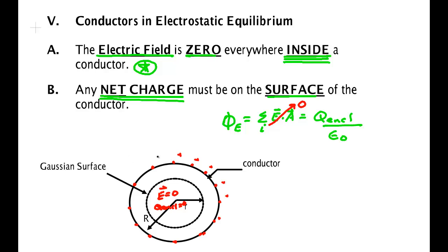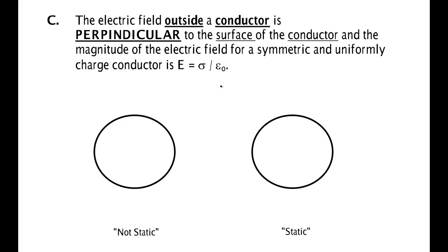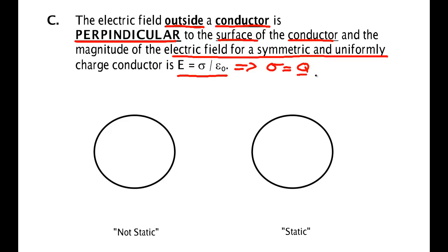What about the electric field outside the conductor? Yes, you can have an electric field out there, but the conductor sets requirements on it as well. The electric field outside a conductor has to be perpendicular to the surface. Furthermore, the magnitude of the electric field is uniform — it's constant and given by sigma over epsilon naught, where sigma is Q over area.